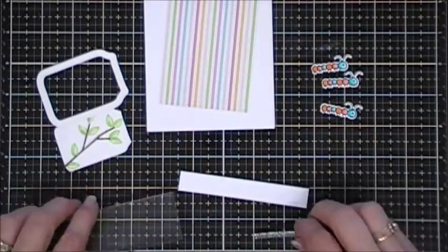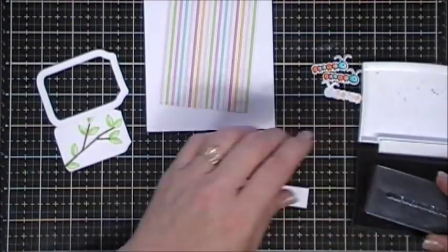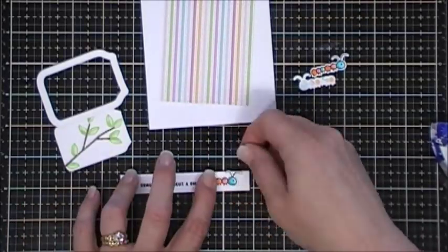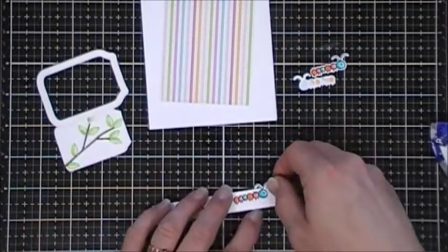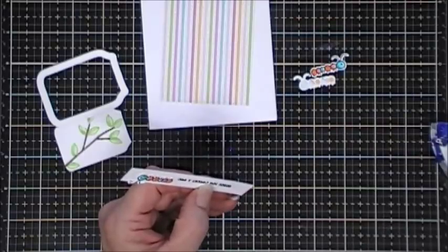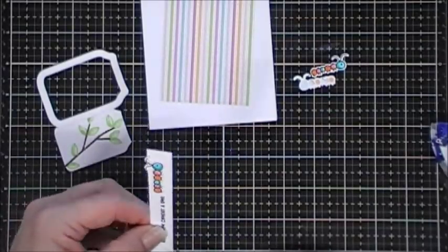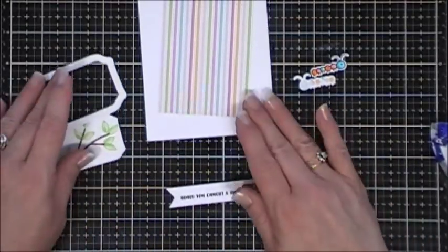Now we're going to stamp our sentiment - I got the sentiment that says 'Heard you caught a bug.' I stamped that on a piece of white cardstock and then using my tape runner I'm going to adhere one of my little caterpillars right next to my sentiment. I wanted the antennas to kind of be above the line so I lifted it up a little higher. Using a piece of foam tape I'm going to pop that up and place it towards the bottom of my card base.